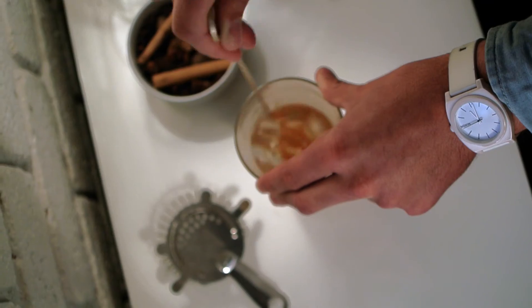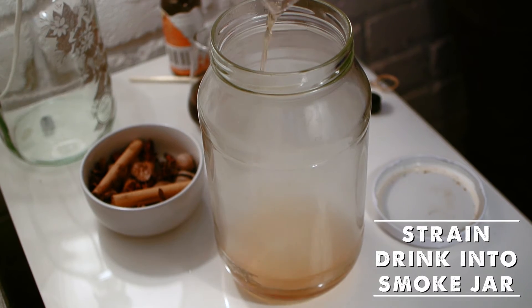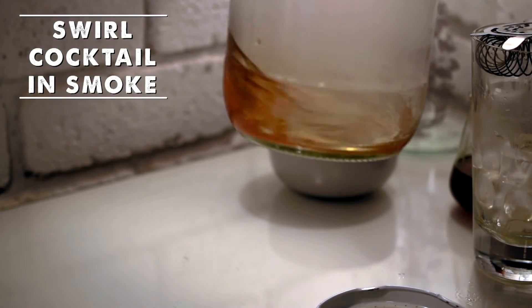Add ice to your glass and give it a nice stir until your drink is chilled. Now quickly strain your drink into your jar of smoke and give it a quick swirl to incorporate all of the smokiness.